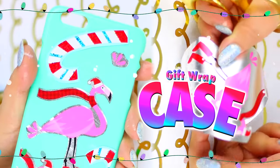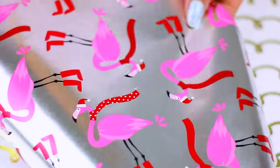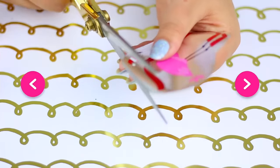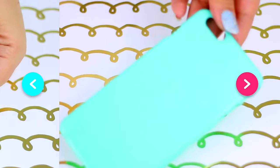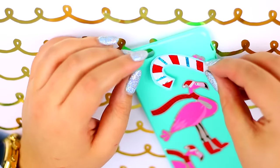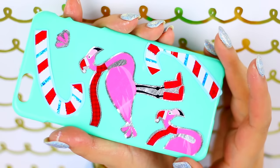The next idea is to use some leftover wrapping paper to make a phone case. It's super simple — just cut your favorite design of the paper and glue it to the back of your case using Mod Podge or whatever glue you want. This is so simple but I think it looks pretty cool.